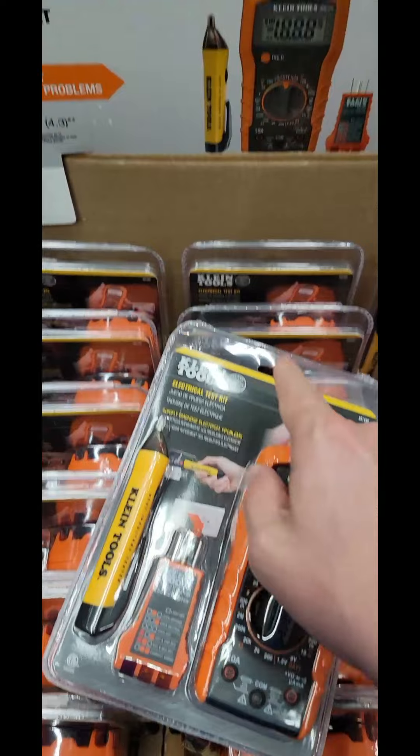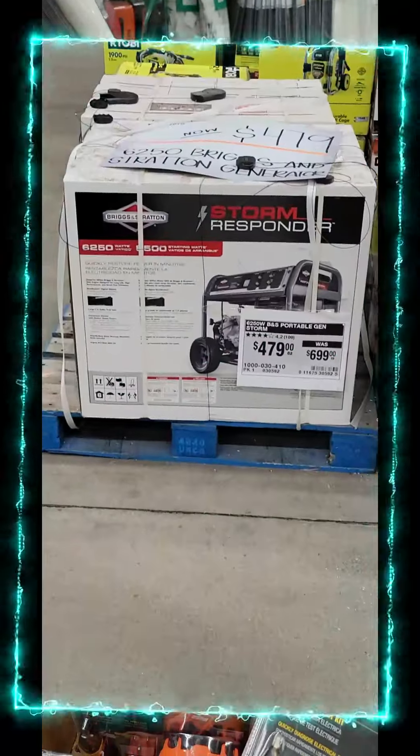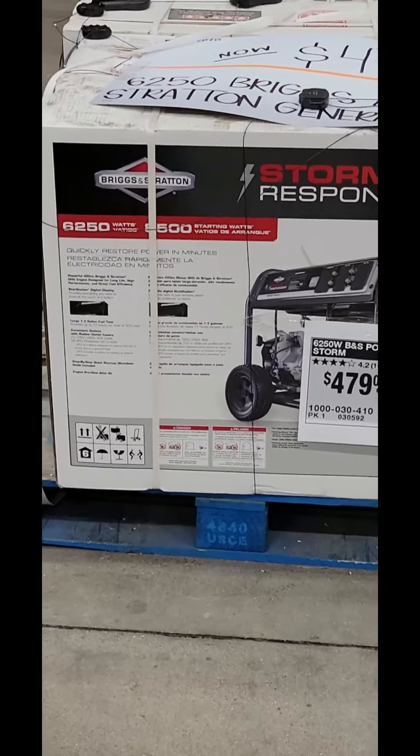Here's a sweet little deal on a Klein multimeter socket tester and no-contact volt tester, here at Home Depot, $32.88.